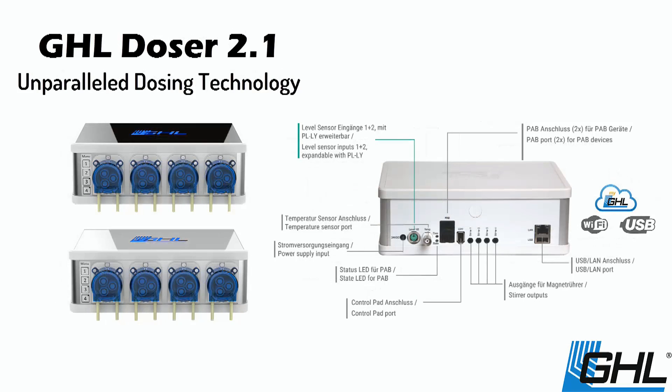The new GHL Doser 2.1 takes dosing to the extreme with integrated Wi-Fi for wireless management. It includes inputs for level sensors, a temperature probe, and an output for a magnetic stirrer.